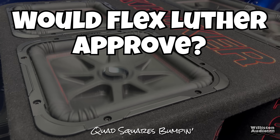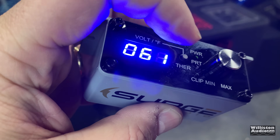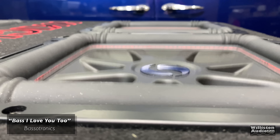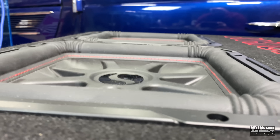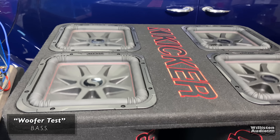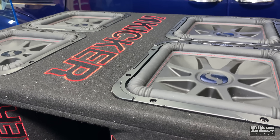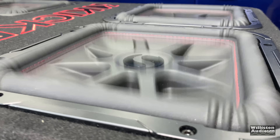Let's do a quick flex with the quad square twelves and this 4,000-watt amp using the bass remote. The bass remote is really cool — you can switch between temperature, voltage, and it has the clip indicator. Things in the garage are rattling because we've reached their resonant frequency. Let's move on to what's inside.